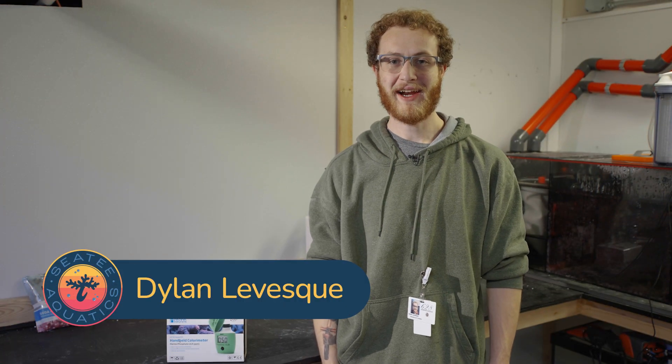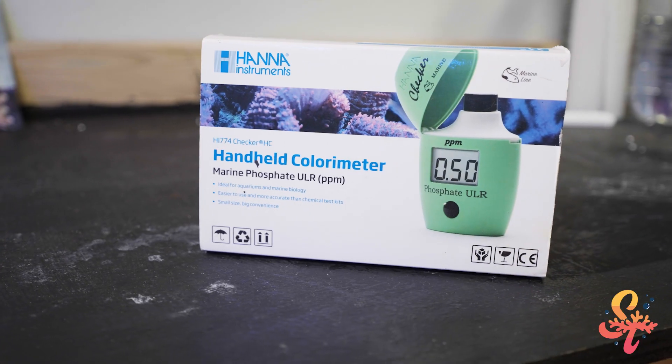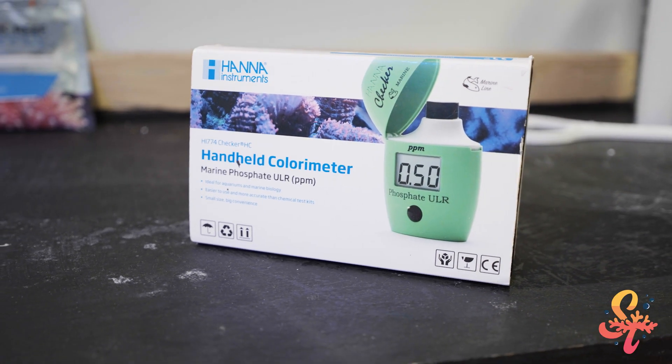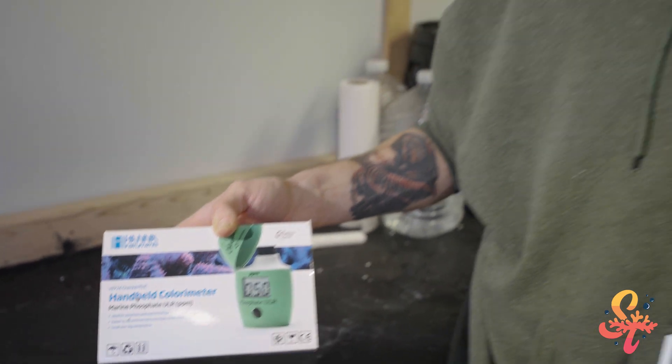Hey everyone, it's Dylan with CT Aquatics and today I'm going to show you how to use this Hanna Phosphate Checker. This is the Hanna Marine Phosphate Ultra Low Range Phosphate Checker. This is my preferred choice when checking phosphates in the reef tank.